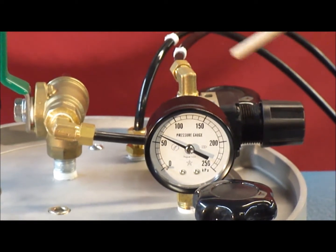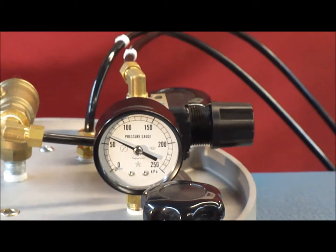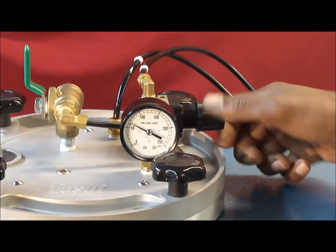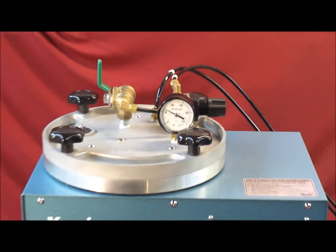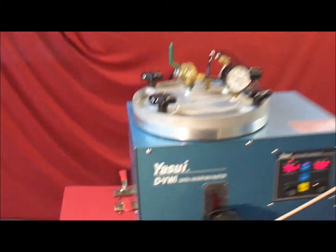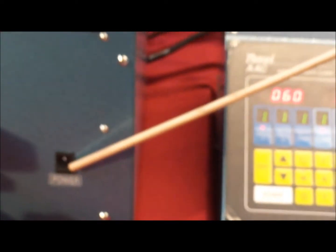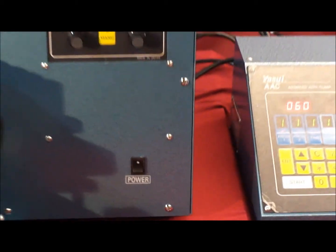The air pressure regulator knob is used for adjusting the pressure inside the wax pot — turning it to the left decreases pressure and turning it to the right increases it. There is a heated nozzle located between the mold clamp and the pot itself. There is also an on/off switch at the bottom and the operation panel of the unit.